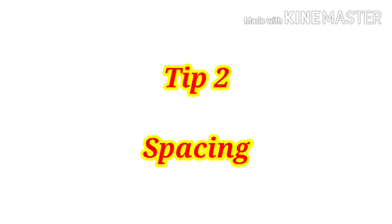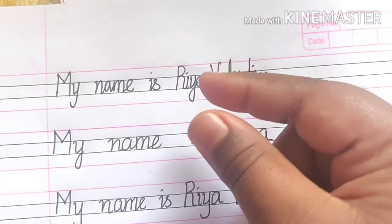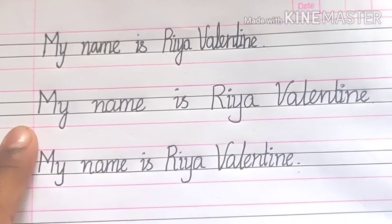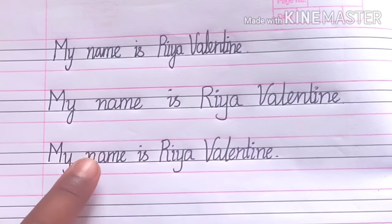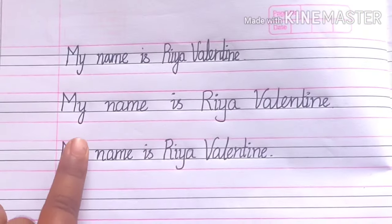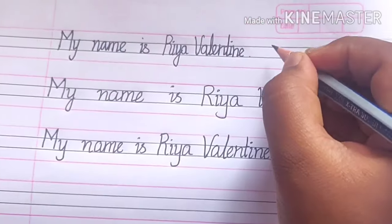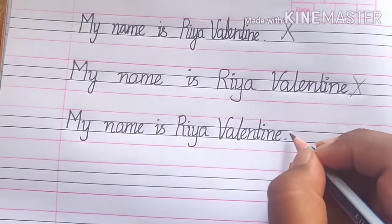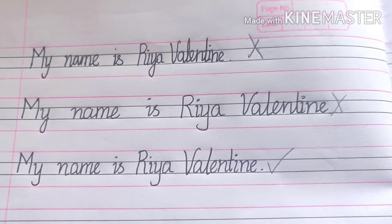Tip number two: spacing. The space between words and letters should not be congested, and also it should not be too spacious. There should be finger spacing between each word. The spacing in the first two sentences shown is wrong, whereas the third sentence has correct finger spacing.